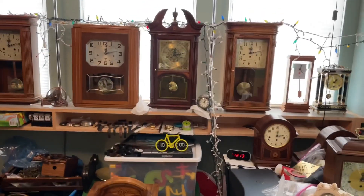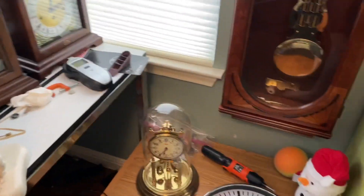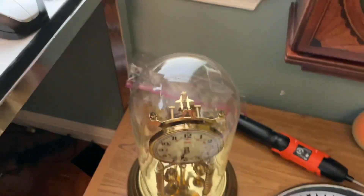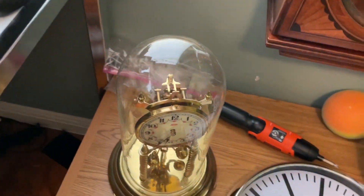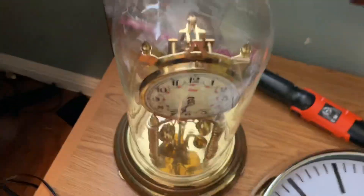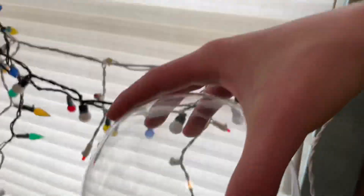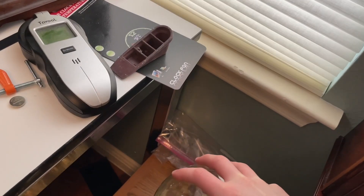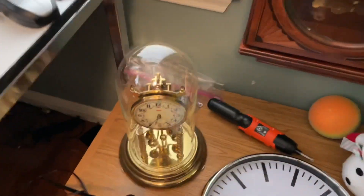That's all there is to say about the broken clocks. I know I didn't do the Kundo 400-day anniversary clock for this video, but don't worry — I have a separate video for that one. There is actually an update on it though: I got a glass for it now — a little door thing to keep it in there. It didn't originally come with one, but now I have one. It still isn't working right now, but that's the update.